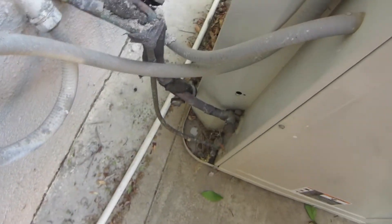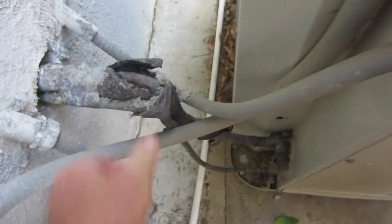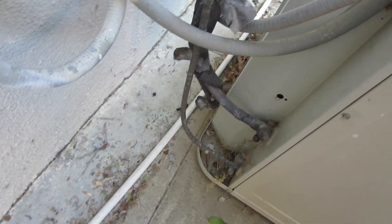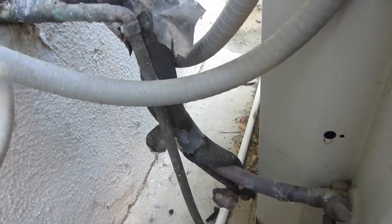I'm going to change out to this 5-ton Bryant. It has an inch and an eighth line set with a half inch liquid line. It looks like it goes a half inch and a five eighths, so yeah, I've got to change that out.